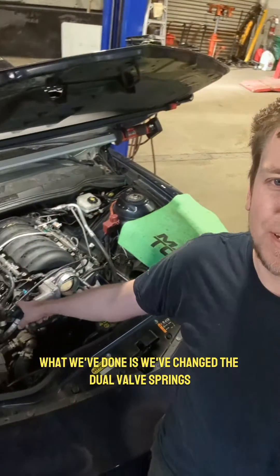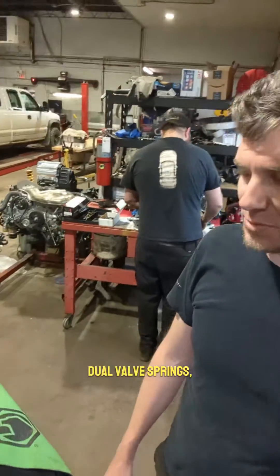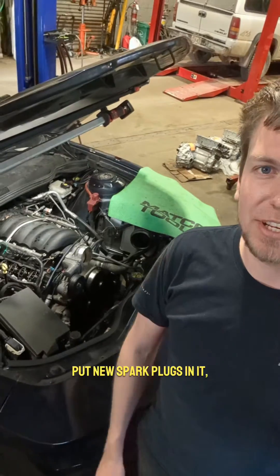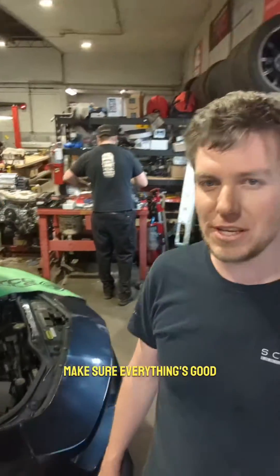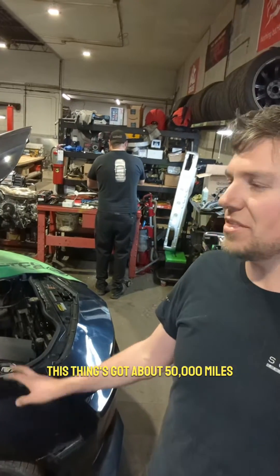What we've done is changed the dual valve springs out for a new set of BTR dual valve springs. Justin's doing that right now, they're just packing up the tools. We also put new spark plugs in it and did a leak down test to make sure everything's good.